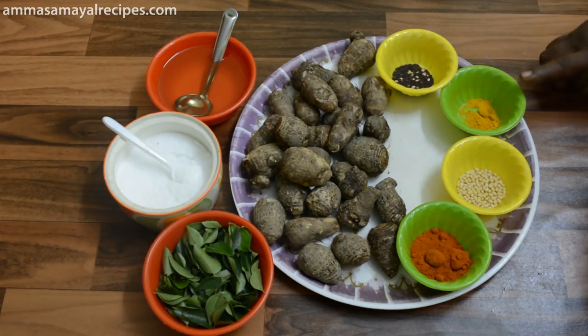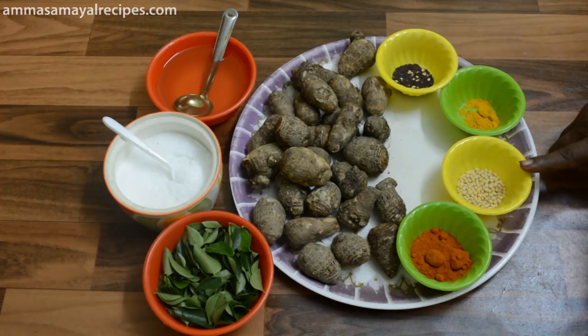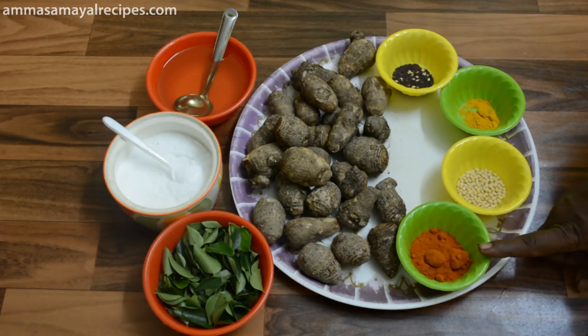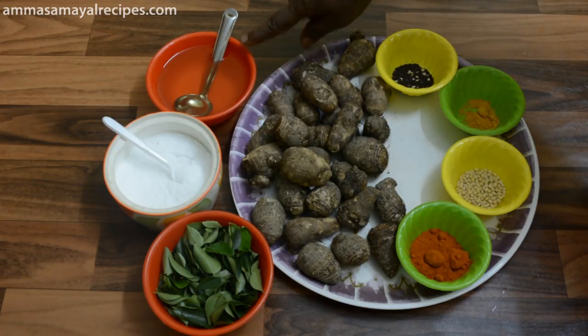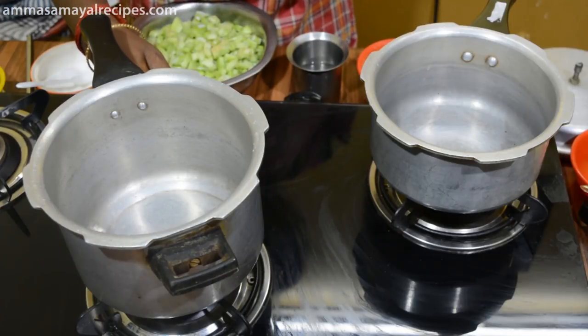1 spoon of yeast, 1 spoon of basil, 2 spoons of charcoal. I said add the flour.